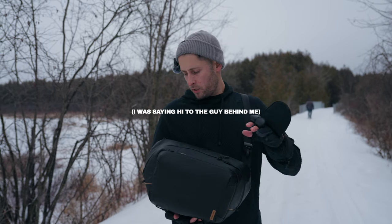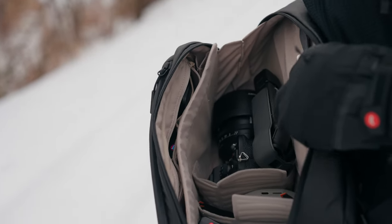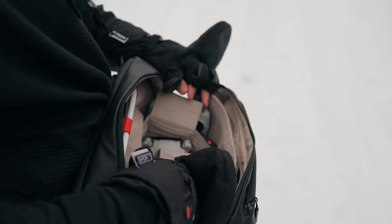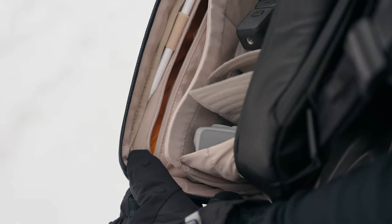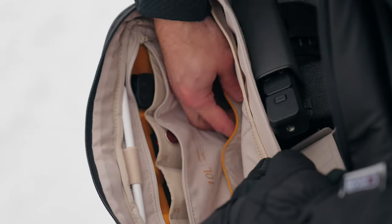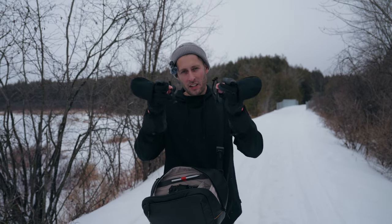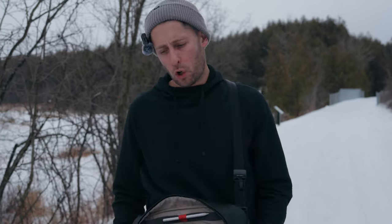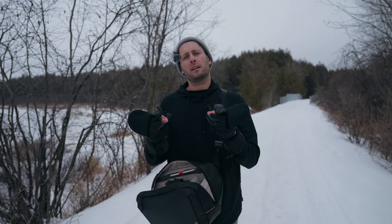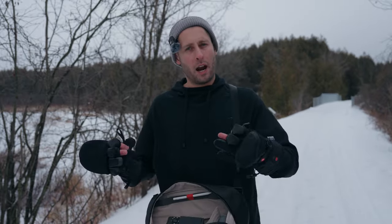There are three main zipper compartments: one at the back for your iPad or MacBook Pro, the main compartment, and one on the front. Within the main compartment there are multiple configurations with Velcro dividers, multiple pockets, and multiple zippers. A lot of the pockets have magnet closes, giving you that tactile feel that it's closed. There are also elasticated areas for everyday carry items. Inside the front zipper are two little straps which hook onto the bottom — not big enough for a tripod, but perfect for a rolled-up jacket.